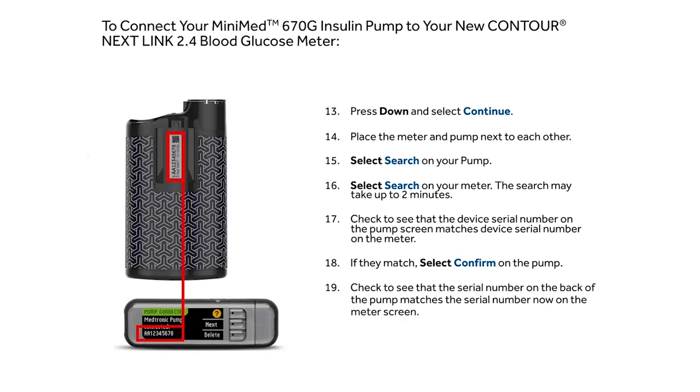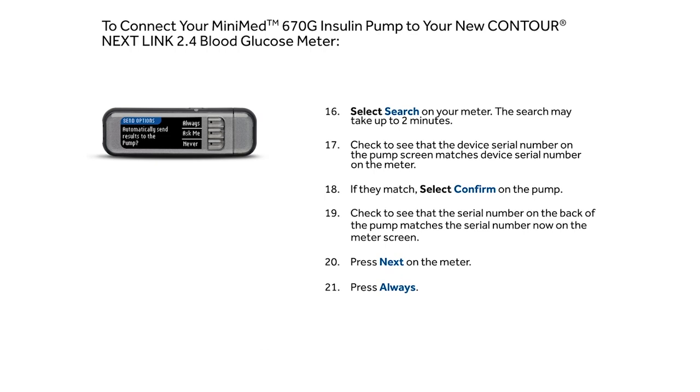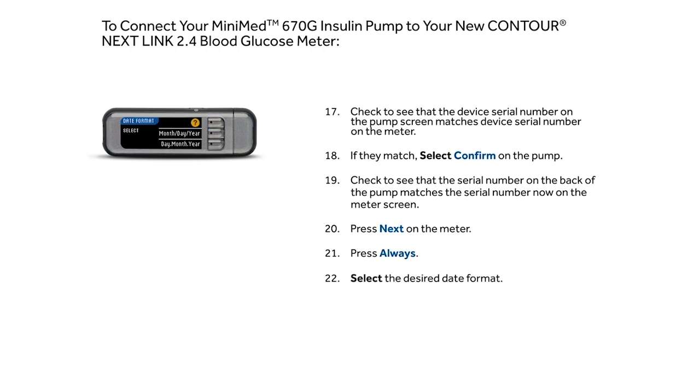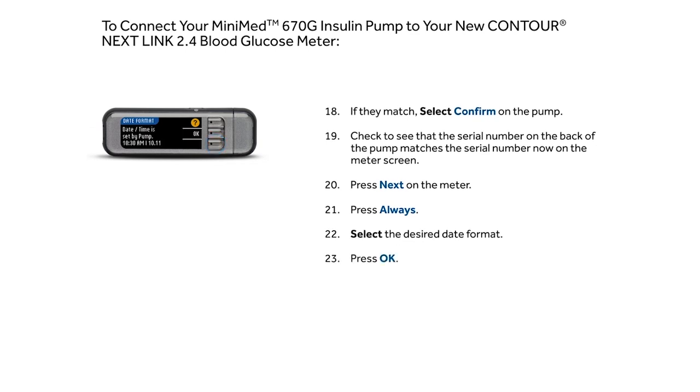Check to see that the serial number on the back of the pump matches the serial number now on the meter screen. Select Next on the meter. Press Always. Select the desired date format and press OK.